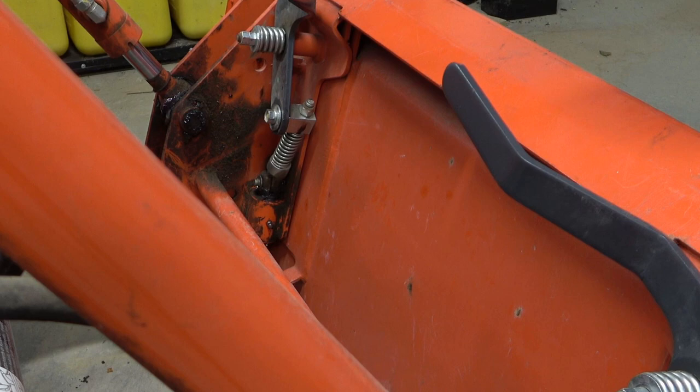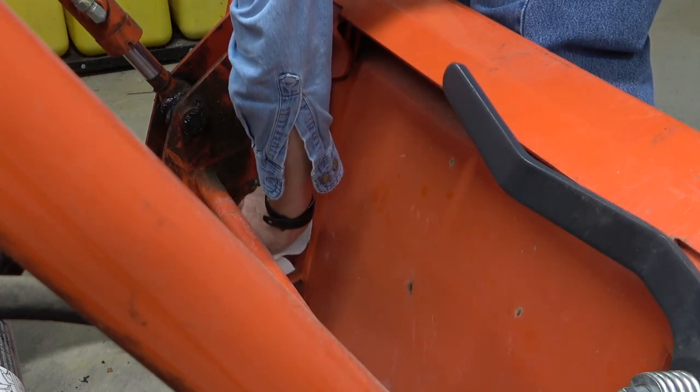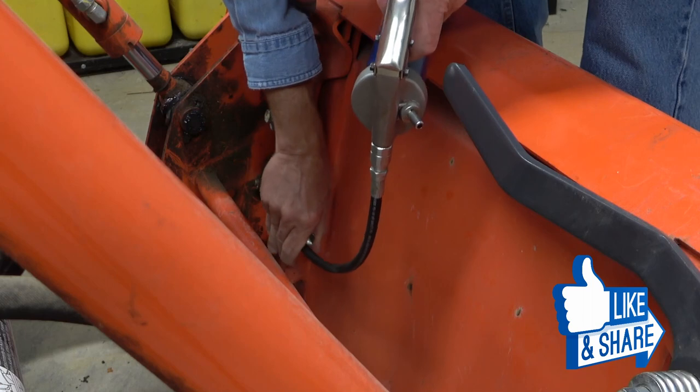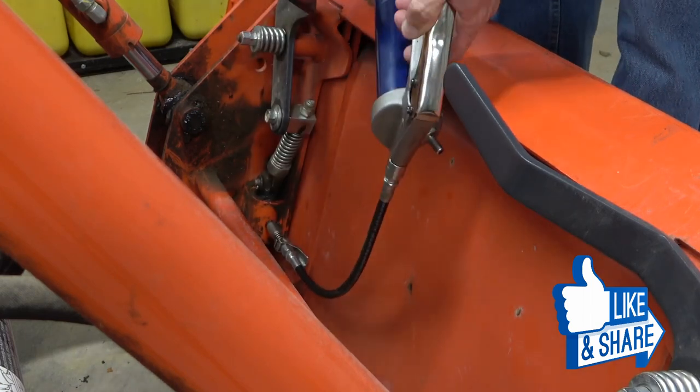If you've had your quick attach loader for a while you are probably already familiar with greasing the locking pins. I always wipe dirt and excess grease off the Zerks before attaching my grease gun. Then I give each one several squirts until I see grease oozing out of the top and bottom of the locking pin sleeve.